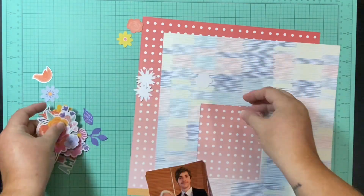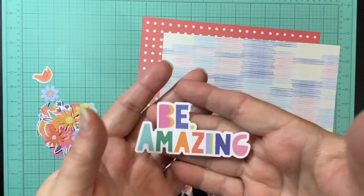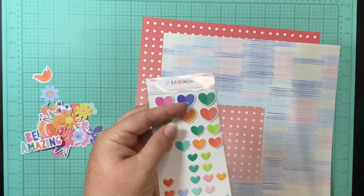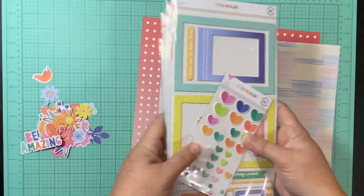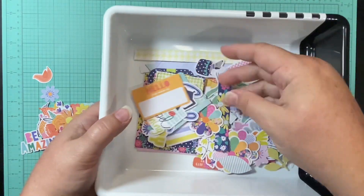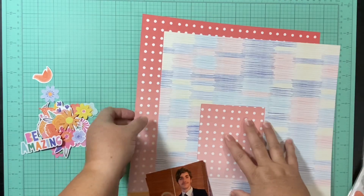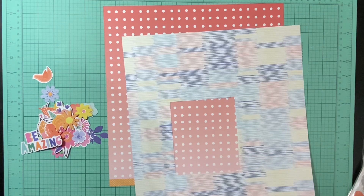I pulled out a bunch of the ephemera florals so I could use those for the majority of the clustering, and that way I could get a bunch of that used up. I also have all of these other embellishments. I think I've done at least six, seven, possibly eight layouts for graduation already and still have all these embellishments. I must have ordered the extended embellishment kit for this specific collection.